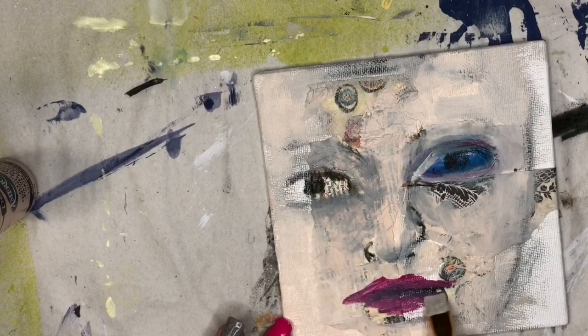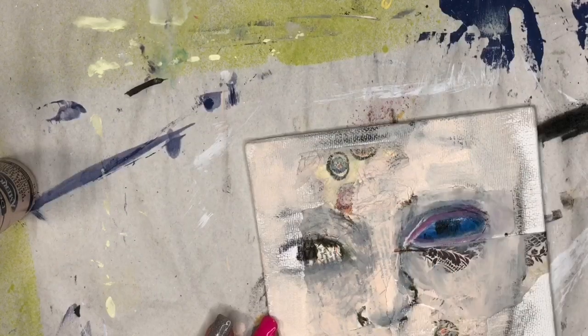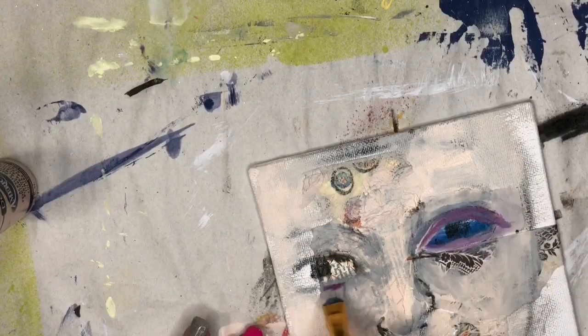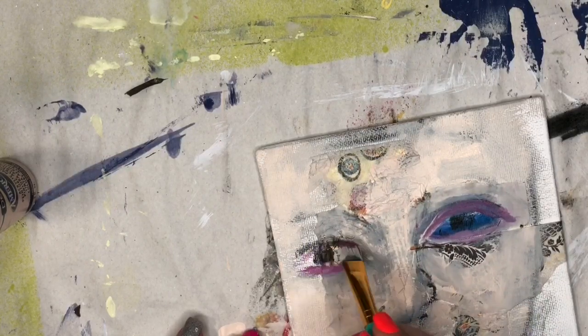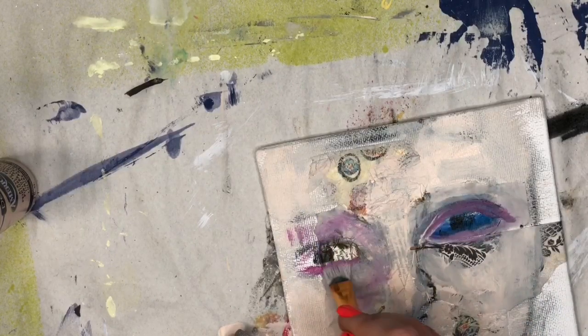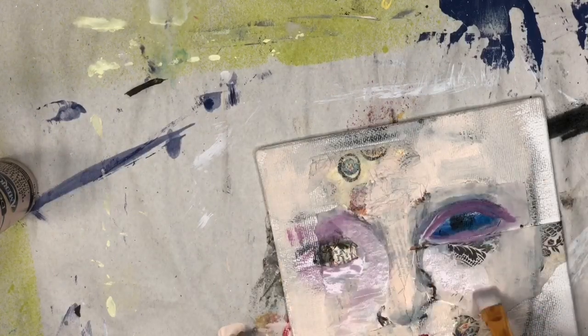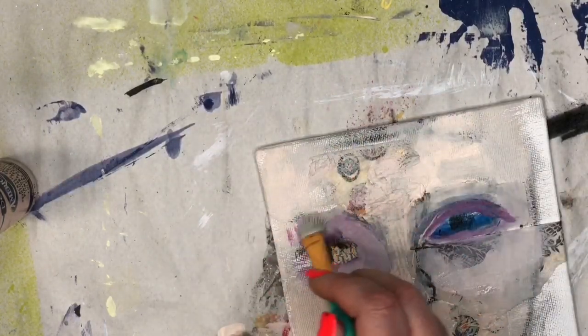I have a damp paintbrush and I'm just moving that paint around to give an idea of where everything's going to go. One of the tricks I like to use is to take the same color you've used — say in the lips — and add it to another part of the face, use it as part of your shading. It helps bring cohesion to the face. Now I have plain water on the brush and I'm blending out with my finger.